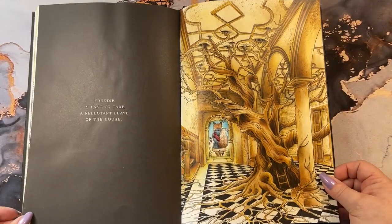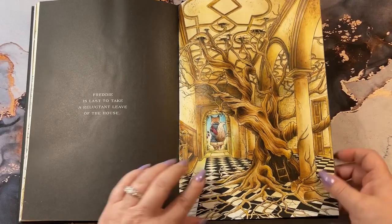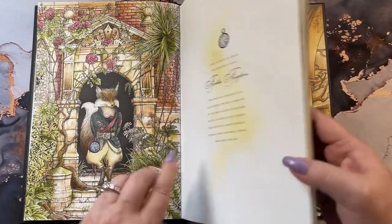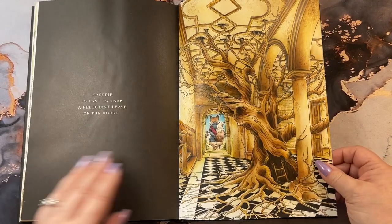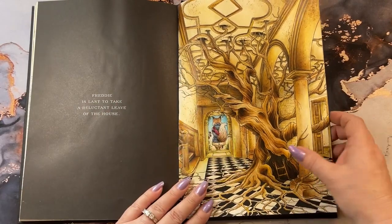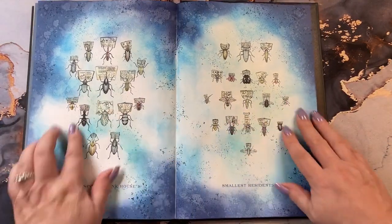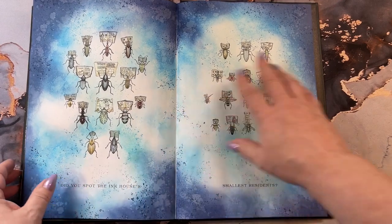And then the last page that we did where Freddy is leaving the house. And if you recall, this is the same door frame right here. So I tried to match his clothes up and his sash and the way it would look if you were looking outside. I added a few little cracks and crevices in here. And this is all done with Distress ink and Polychromos. And then the end of the book, and then the page where it tells you where your little bugs are — these are the bugs you're supposed to find in the pages.